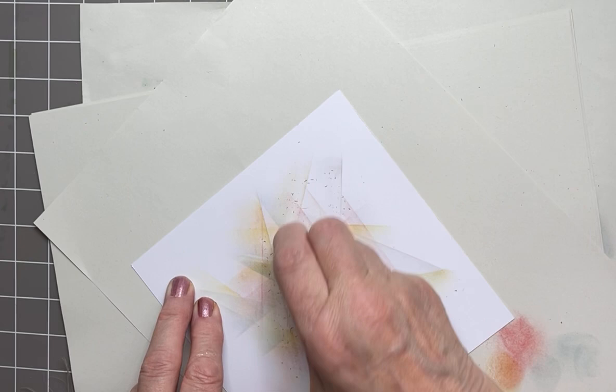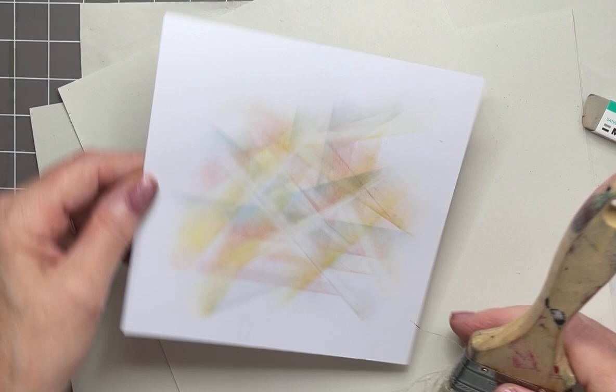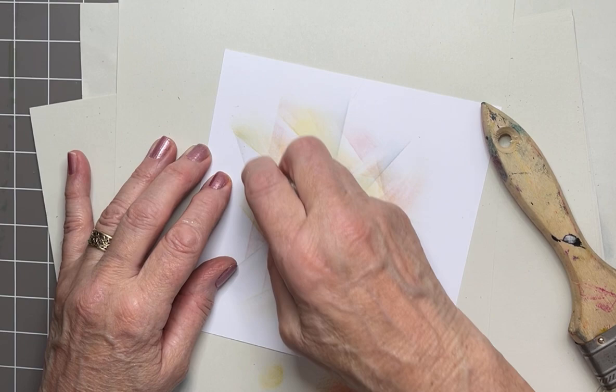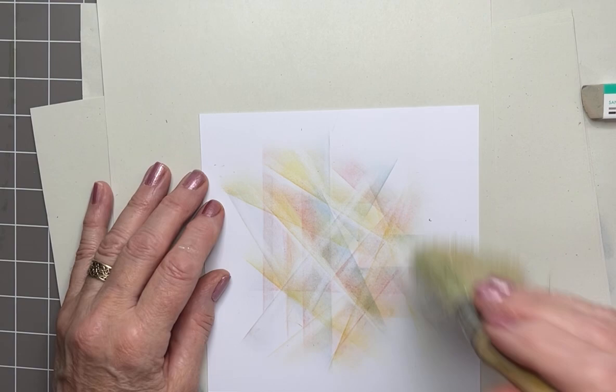Don't overdo it — you want some ink left — but you'll see that it gives it a whole different look, a new look. Stop when you're happy. I'm happy now — actually no, I've got a bit more there I think, and then a little more there, and there. I think I'm happy with that. So that's another layer of interest added.